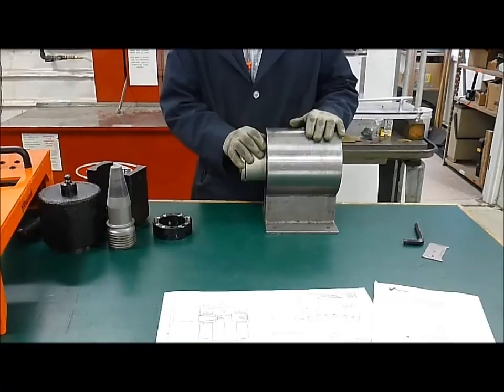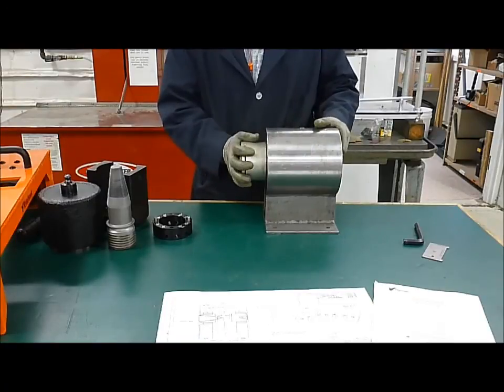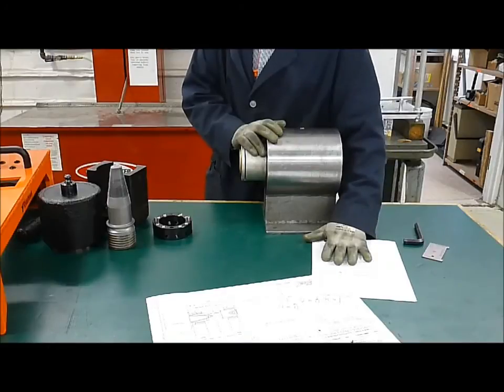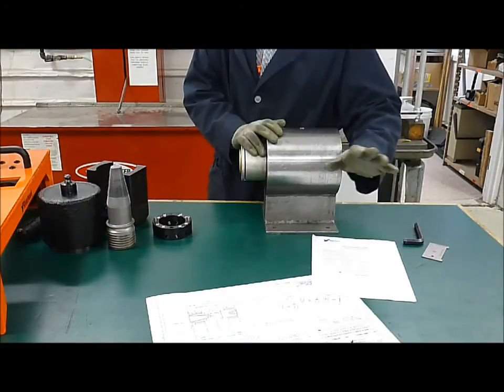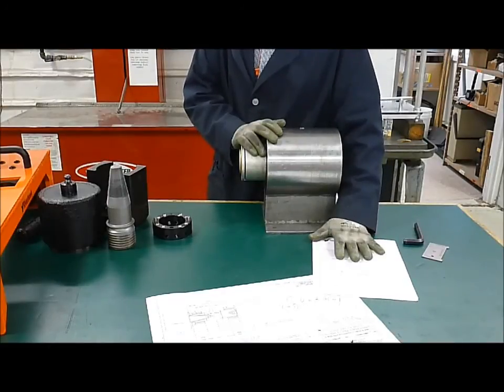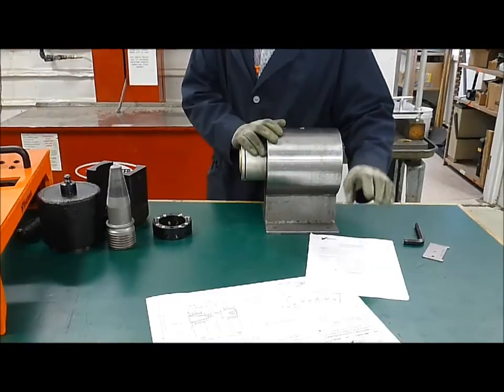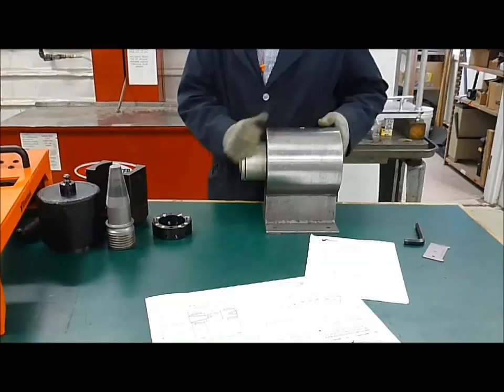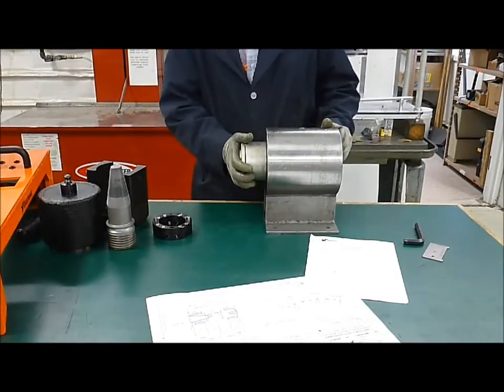Once all the studs are tensioned to 50%, you will want to go to 100% pressure as outlined in the instruction manual. Please review the instruction manual thoroughly — this is just an overview. The instruction manual is the master document and will give you every step required to install the hardware properly.